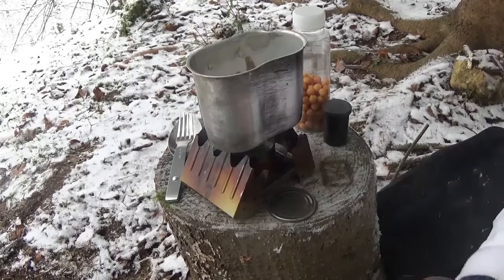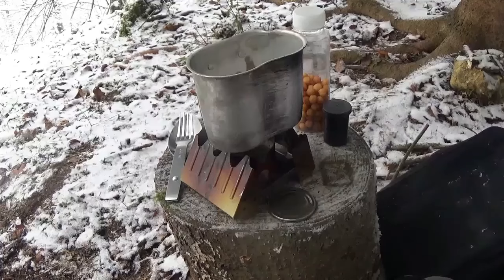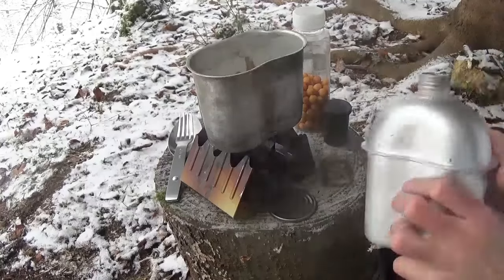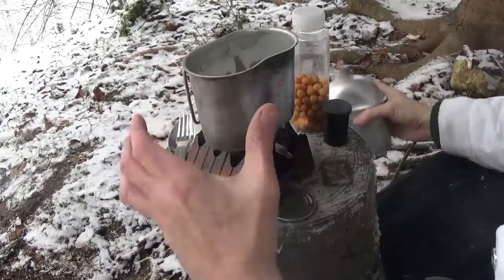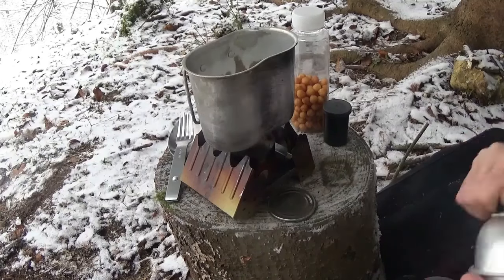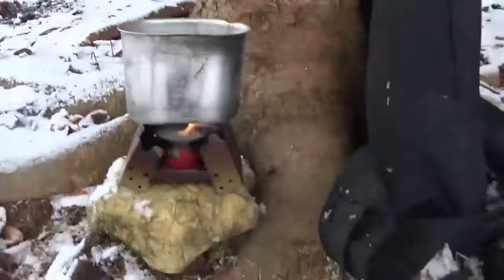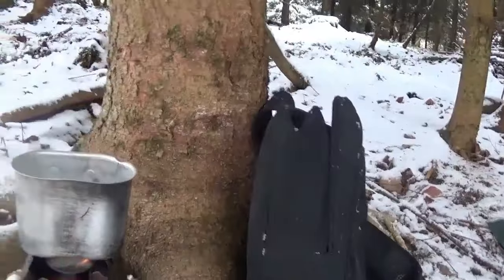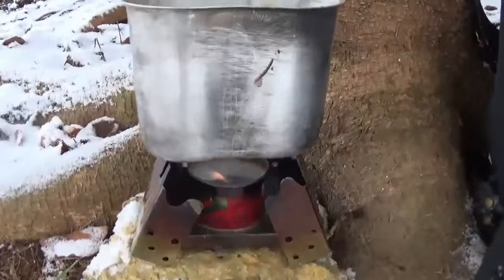I think we need a wind cover. I'll try it like this first, but I think we might need a cover against the wind. Let's put the water in. I think most of the wind is coming from back of the tree and from the right side. I set it up on this rock — I think it works better now.